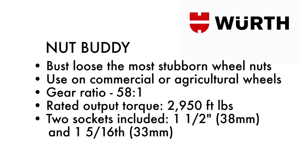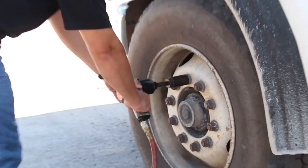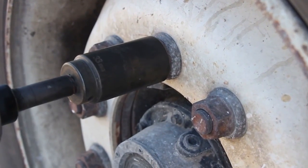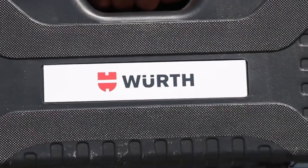It comes with two sockets included: a one and a half inch 38 millimeter and a one five sixteenth inch 33 millimeter one inch drive socket. As you can see, this lug nut has been over torqued. The torque gun cannot loosen it. The Worth Nut Buddy is designed to take off stubborn, next-to-impossible lug nuts with ease.